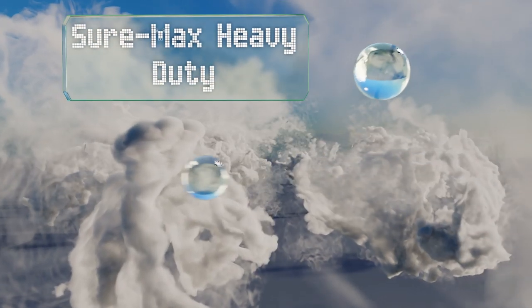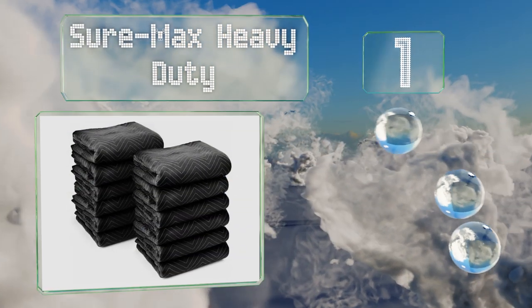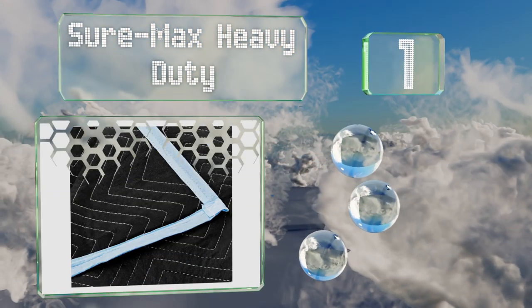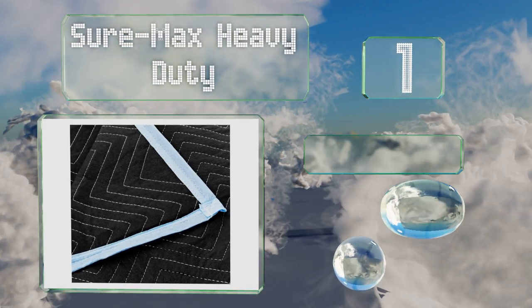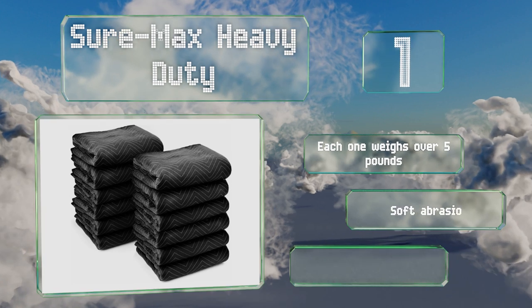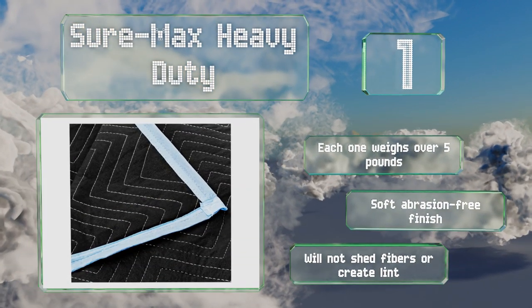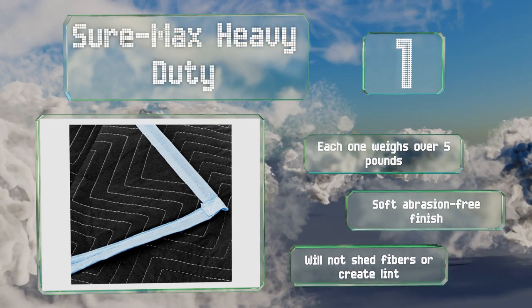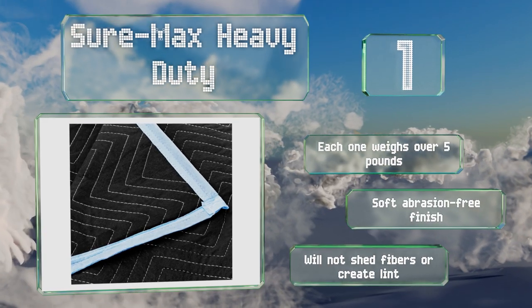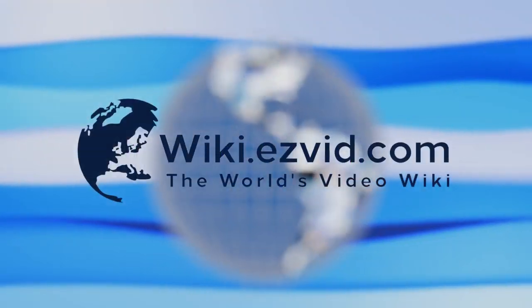Coming in at number one on our list, the Shawmax Heavy Duty offer a substantial weight for the price in a thickness that rivals the ones pros use. The extra-wide polyester binding has been double-stitched for extra durability and the cotton batting provides breathable protection. Each one weighs over five pounds, they have a soft abrasion-free finish, and they won't shed fibers or create lint.